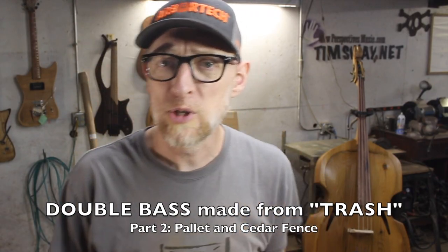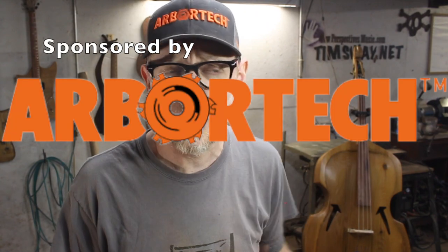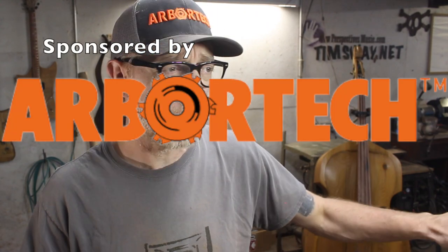Welcome to part two of my double bass from garbage build. This video is sponsored by Arbortech. If you didn't see the first video, I would strongly recommend watching that first — this will all make more sense. Alright, just strap in.